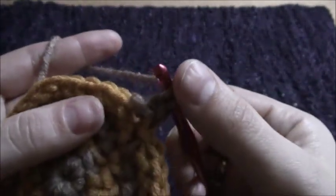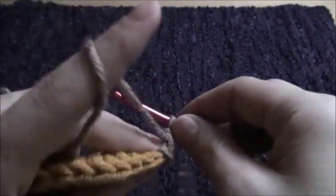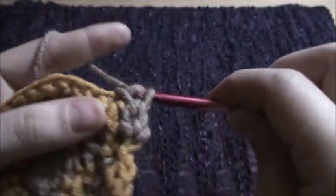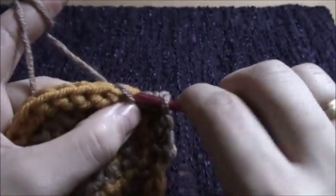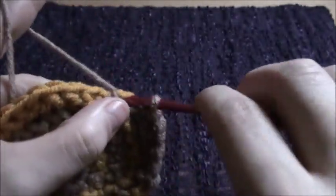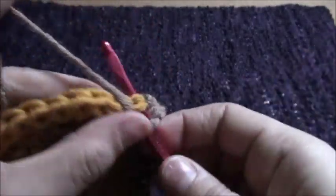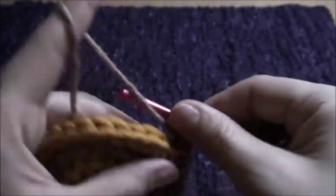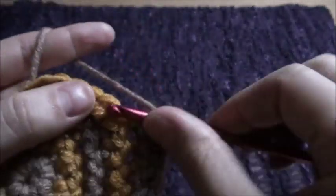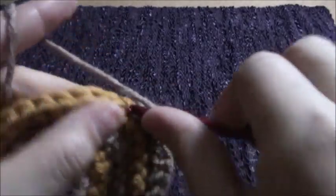And then we'll work as usual. So now we'll be increasing on every fourth chain: one, two — hopefully this will work — three, and now we will increase in the fourth chain. One, two, three, then increase in the fourth chain.